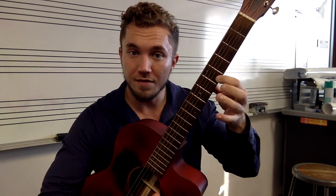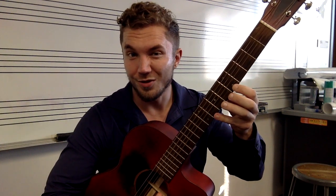So it's going to be fret 5 and fret 8. We're going to be using our pointer finger on fret 5 and our pinky on fret 8. And those are the only two notes that we're going to be doing.